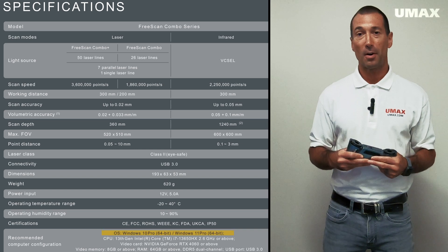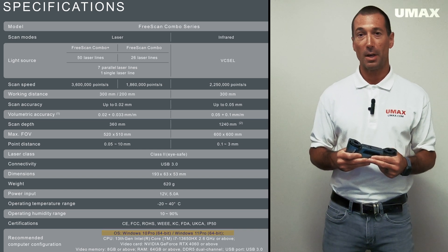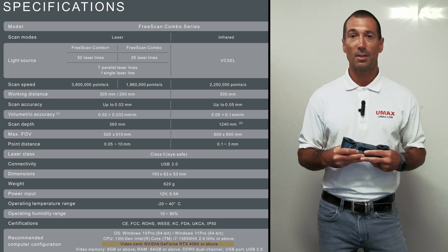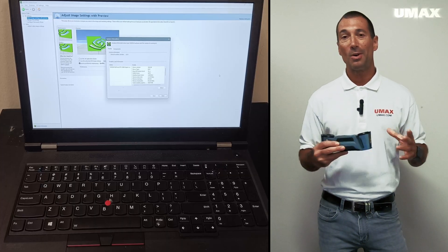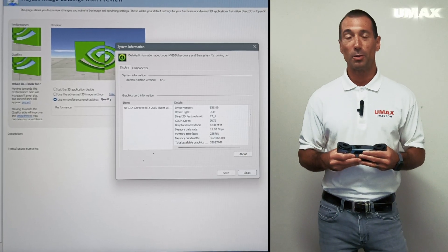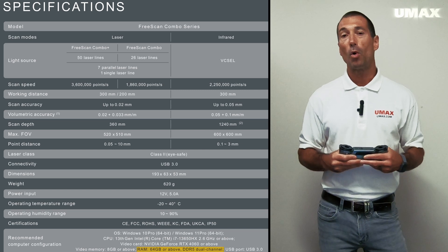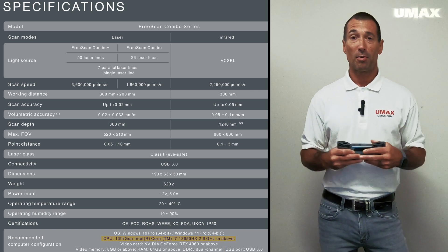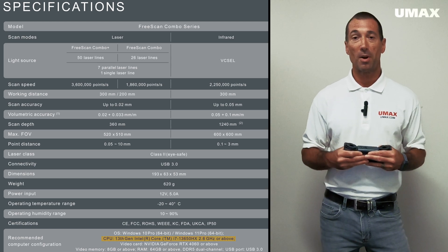As is the case for other handheld scanners by Shining3D, you'll need a computer with Windows and an NVIDIA graphics card — either GTX or RTX will suffice. You don't need the latest, most high-end; a gaming computer that's a couple years old will do just fine. Keep in mind that the more RAM you have, the more you'll be able to do at once, and the faster your processor, the faster everything will be processed. So without further ado, let's jump into scanning.